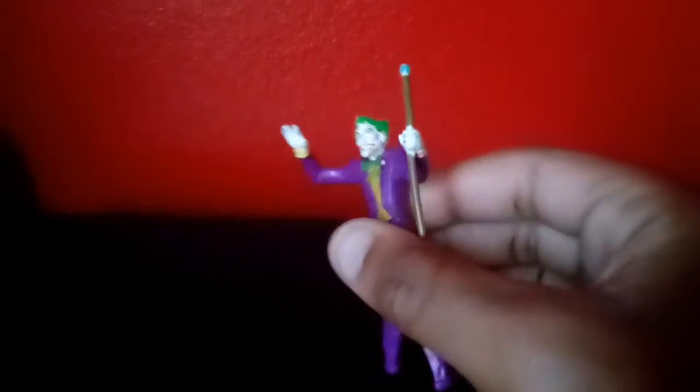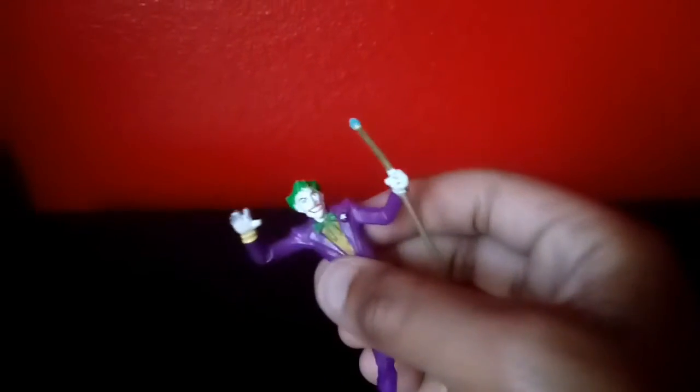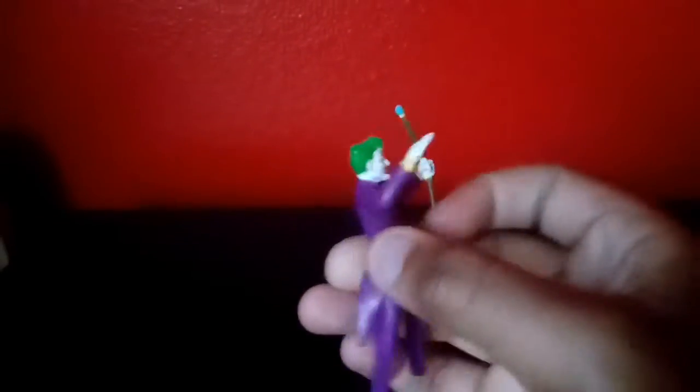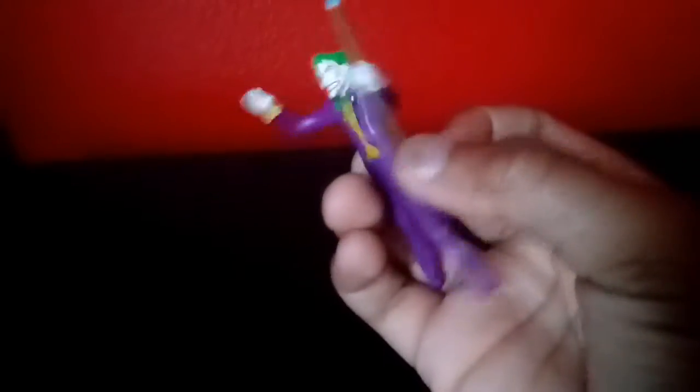Here you go — Joker has a staff in his hand, got that purple tuxedo going on, got that nice green hair, and that Joker smile. And he lost his feet, like I said — Joker and Batman. So he cannot stand up, and I've lost all these platforms, so don't be too upset.